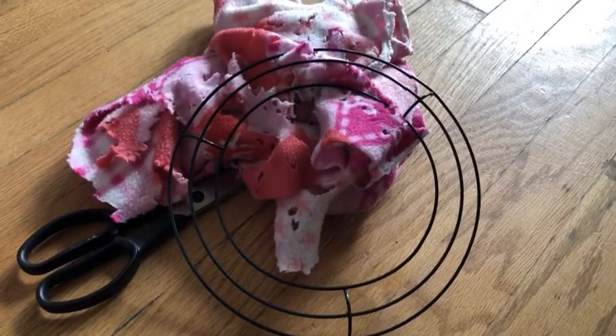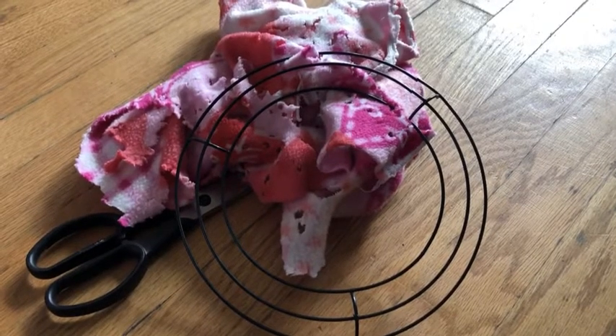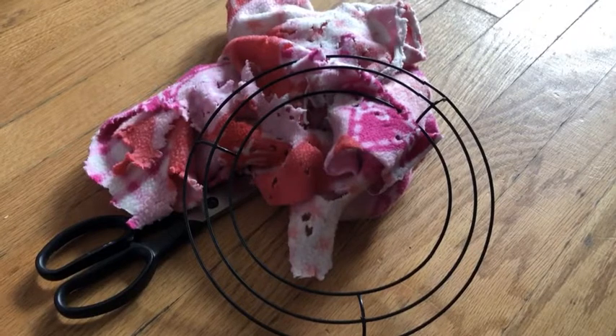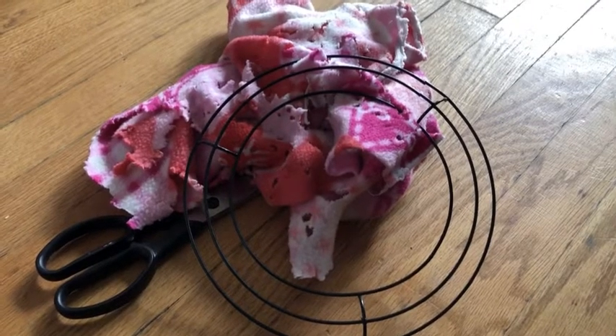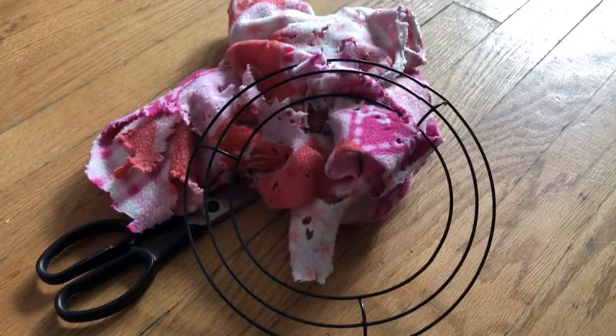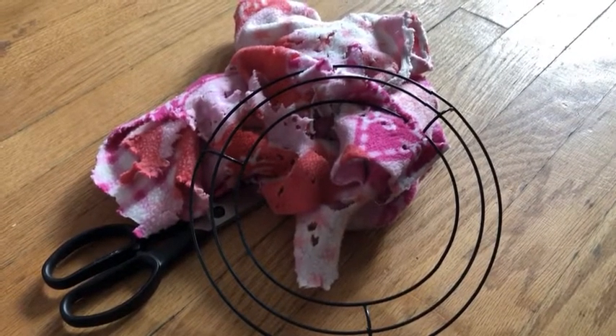If you use fleece in your cage like I do, you know at a certain point your rats are gonna start chewing the fleece to bits. Here's a great DIY for those scrap pieces of fleece. All you'll need is a wreath, which I bought at the dollar store, scrap pieces of fleece, and scissors.